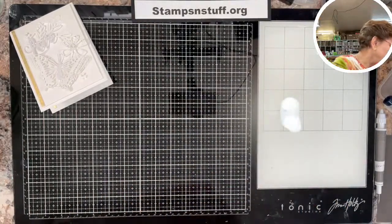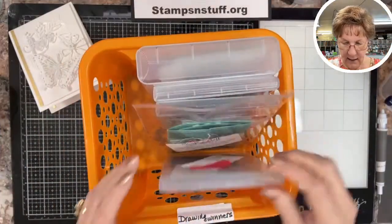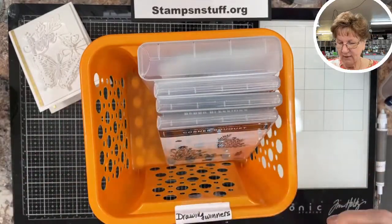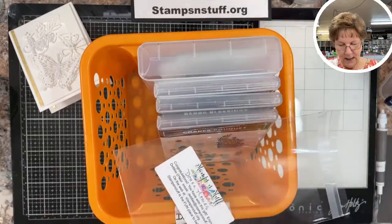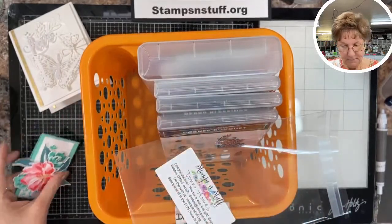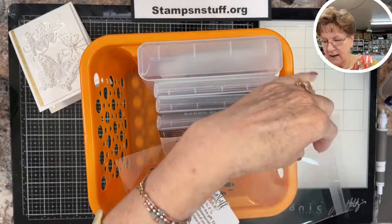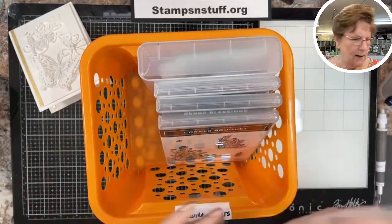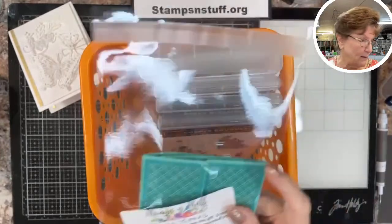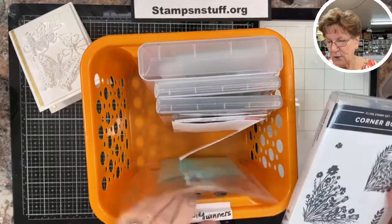Let me get to some announcements. I have this card here that will be going to Donna Thomas — she has won this card and it will be in the mail. Donna, I'm not sure if I have your address, so if I don't, get in touch with me and give me your address. Then this corner bouquet here was won by Lori Mantobi.